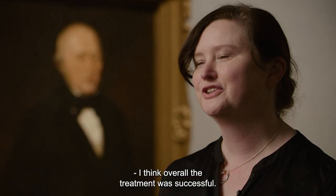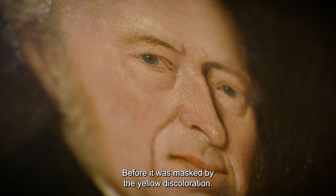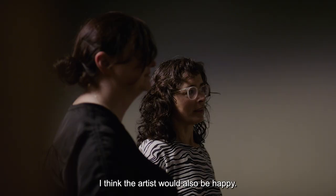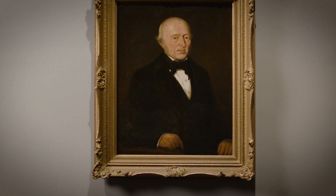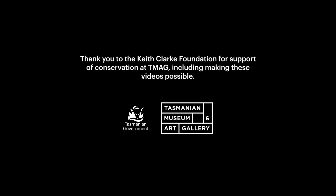I think overall the treatment was successful. We can really see the sitter's face now — before it was masked by the yellow discolouration. I'm hoping that he would be happy with the result. I think the artist would also be happy. I think it's closer to what the artist intended.